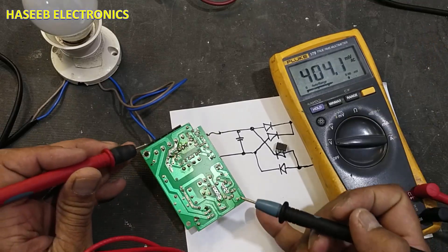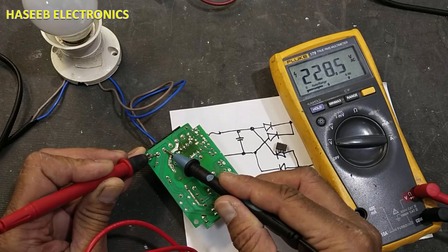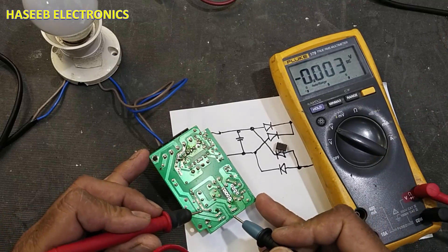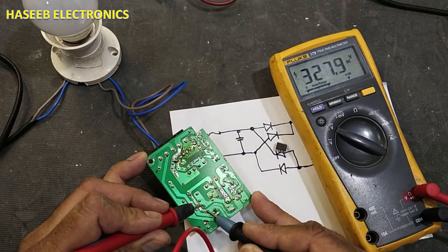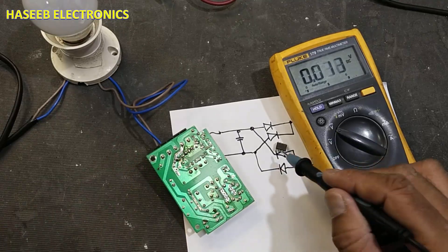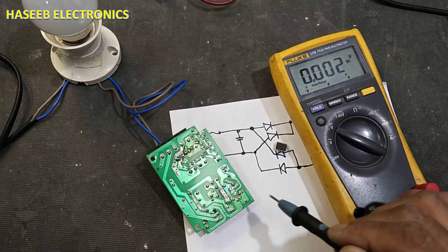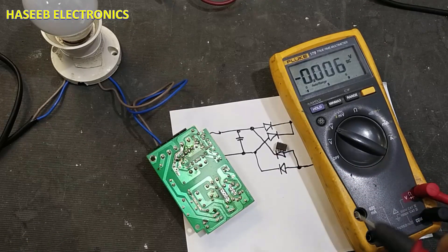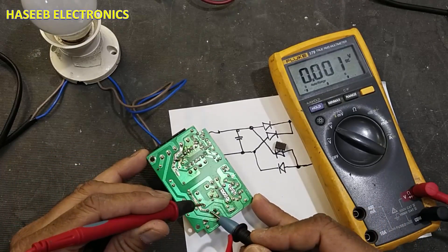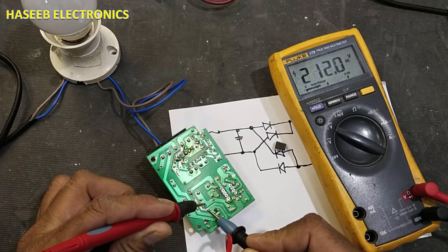Check the AC voltage — it shows 228 volts and the lamp is off. Now check the DC voltage — 328 volts. Perfect! That means our IC was making a short circuit internally and was dropping the voltage. We can see now it is dropping very slowly. I remove the power.